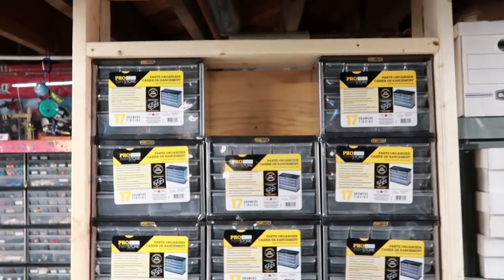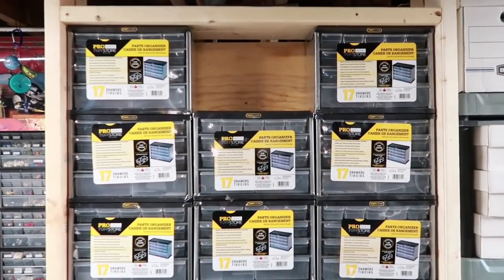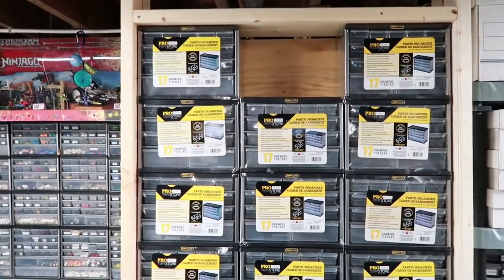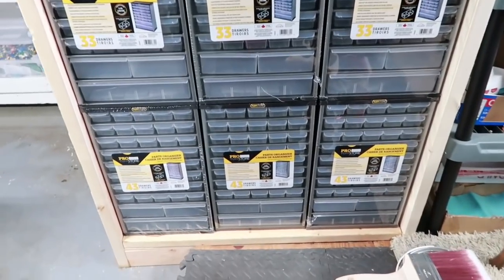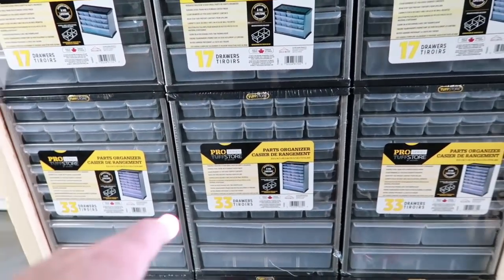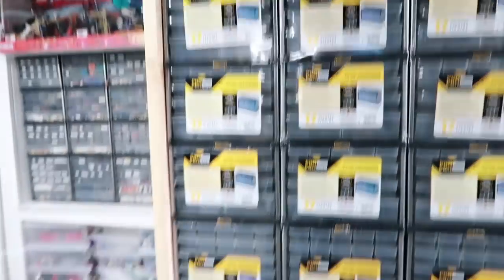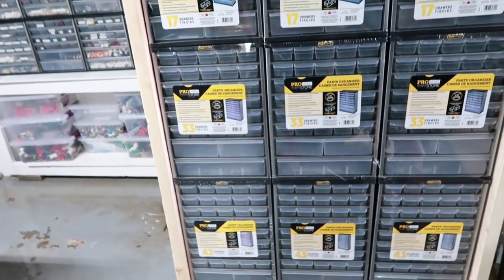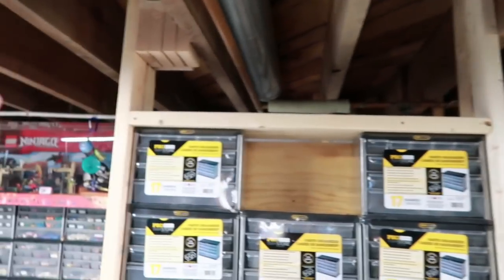They're zip tied down low so they're together. I'm missing one — I think I have four more coming. I got notified yesterday, Monday April 20th, that another shipment was on the way. I ordered 12 and got eight of the little ones. So I have over 70 more drawers than I originally planned, because I did not plan to put these 43-drawer units in there. I was going to have two rows of 33s and then one last row — so that's about 30 extra drawers.